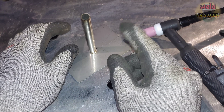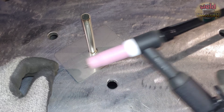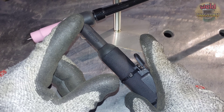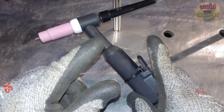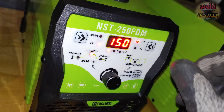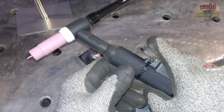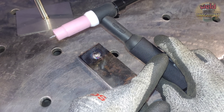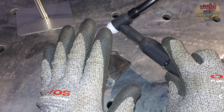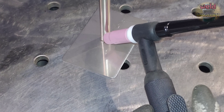이렇게 용접하는 방법도 있습니다. 그리고 또 다른 방법도 있습니다. 사람의 손으로 아주 짧은 시간을 컨트롤하는 것은 굉장히 어렵습니다. 그리고 사람의 손보다 용접 시간을 더 짧게 줄일 수 있다면 입열량도 더 낮아질 겁니다. 스포 타임 설정이 가능하다면 용접은 더 쉬워질 겁니다. 스타트 버튼을 누르고 있더라도 일정한 시간만 용접이 되고 자동으로 멈춥니다. 지금은 0.05초 정도 용접이 될 겁니다.